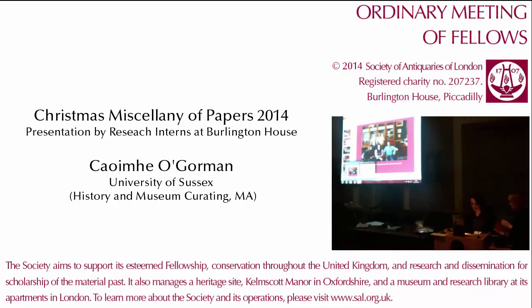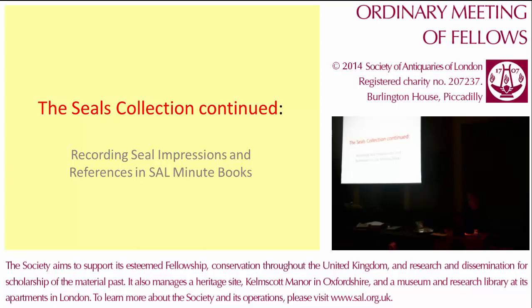Thanks very much for inviting me back. Last academic year I was an MA student at Sussex University on their Art History and Museums curating course. As part of this course, I was lucky enough to have a placement coordinated through Connections. Morris Howard put me in contact with Heather Rowland here in the library, and I met with herself and Anishka Roldan in April in the museum room upstairs. At that meeting, Heather and Anishka presented a pilot project for the summer involving cataloguing medieval and later seals in the Society's collection. Being presented with a ready-formed project like this was extremely exciting, because there's a danger on placements that one will end up without any concrete tasks.